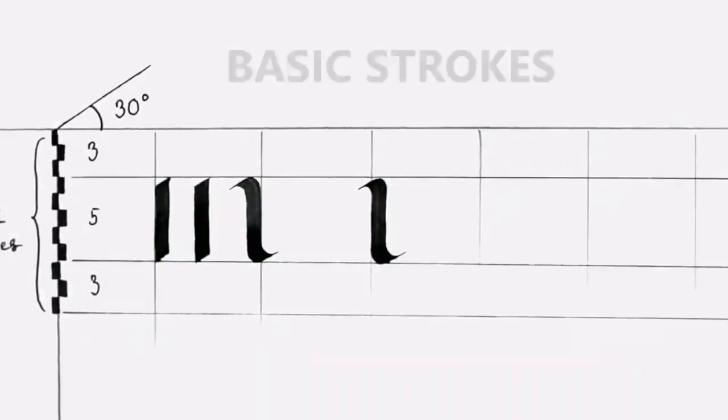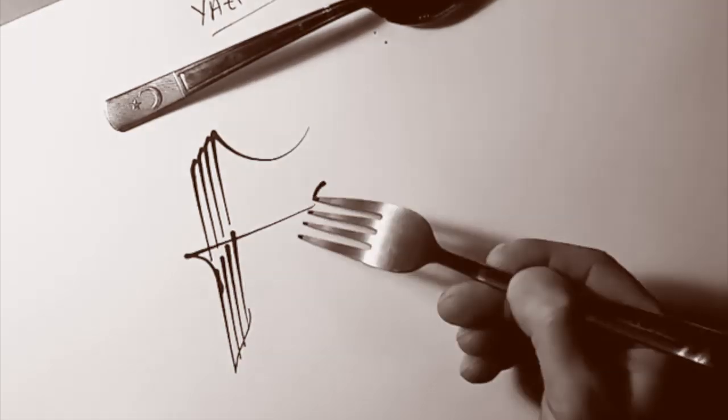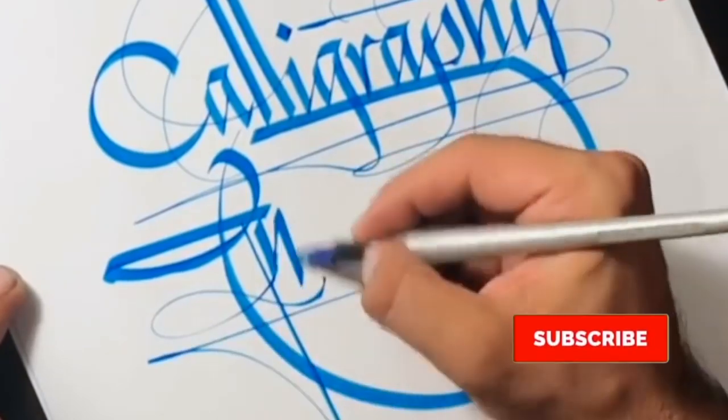Are you guys up for a challenge? The Zero to Now challenge is what you need. Hi everyone, welcome back to Calligraphy Masters channel. My name is Milenist and if you haven't watched my latest video, you can check it here.